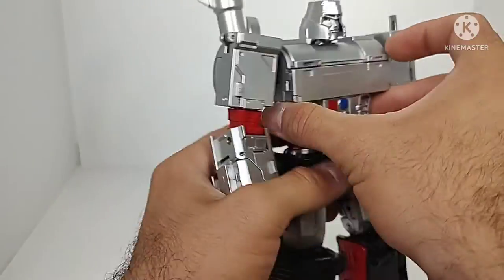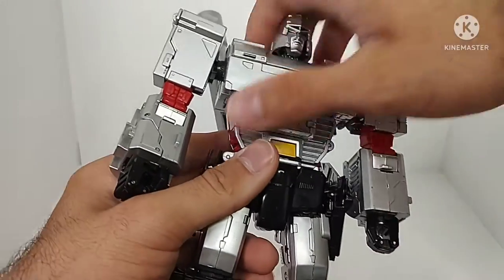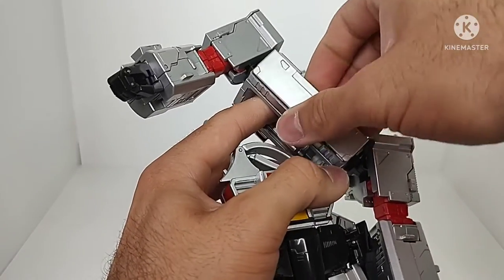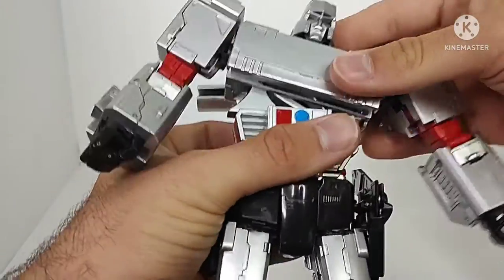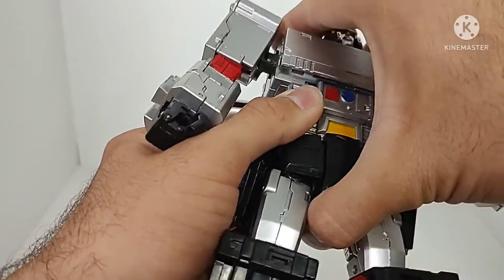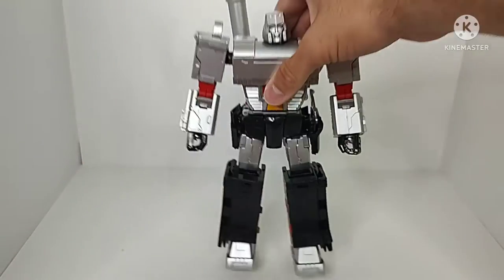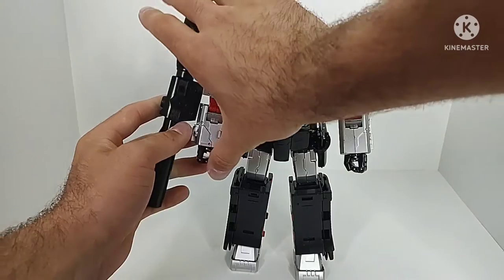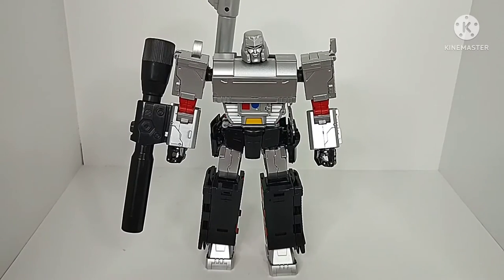Clean up the figure and make sure everything is straightened out. For the chest — which I almost forgot — before closing up this section, fold out a piece and up, fold out another piece, then close it back. After all that, clean up the figure, straighten him up, grab the fusion cannon and slide it onto his arm. And there we have Make Toys Despotron, aka Megatron, in his robot mode.